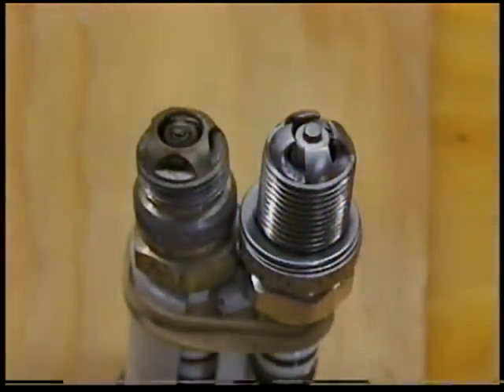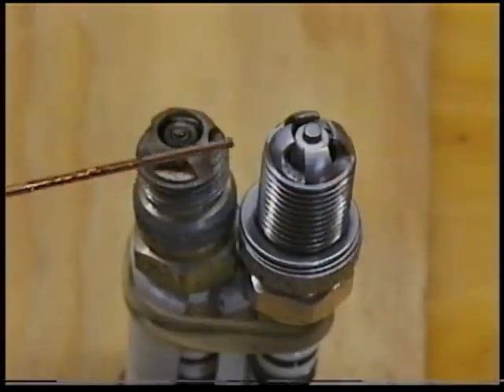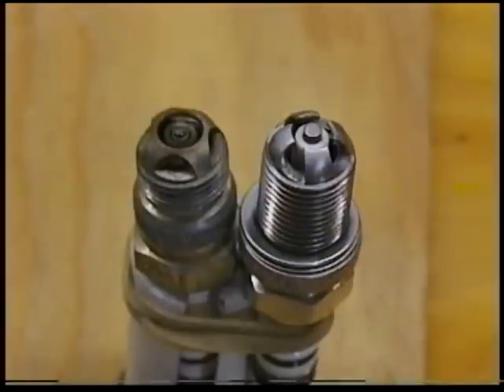TorqueMaster spark plug — the awesome plasma spark plug. TorqueMaster standard spark plugs are the only spark plugs that utilize a patent ultra-wide gap with 360 degrees of firepower, supported by exclusive field effect design. The field effect principle helps propagate the spark across an unprecedented 120 to 140 thousandths gap.